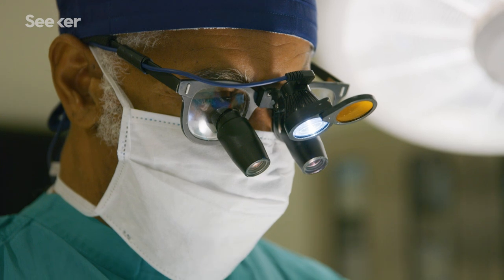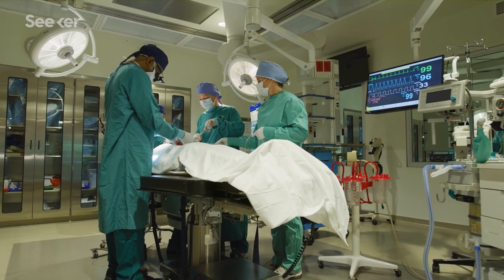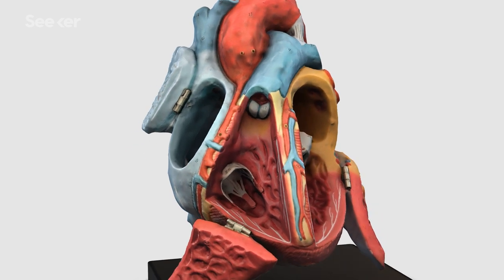Full-size 3D printed hearts can also be used as educational tools to help surgeons prepare for surgery. Older surgical models are made of rigid plastic or rubber, so they're helpful for planning, but limited because surgeons can't interact with them like real tissue. FRESH hearts can be cut and sewn up just like a real heart, so now surgeons can use these more realistic models to refine surgical techniques and test their tools in advance of the actual surgery.